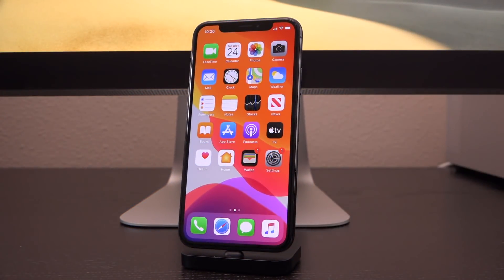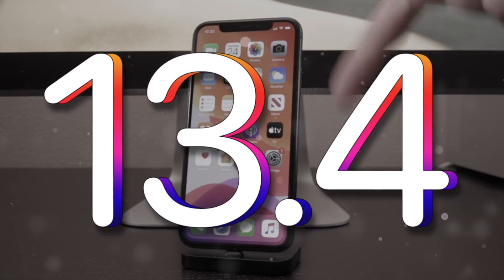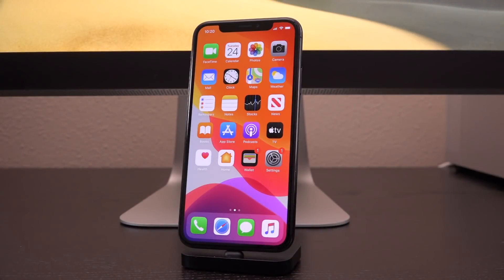Hey, what's up YouTube? It's Icey. Today, Apple has released iOS 13.4 to the general public, and in this video we're going to talk about jailbreaking and why you need to avoid iOS 13.4 at absolutely all costs.